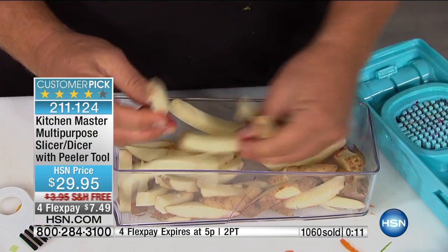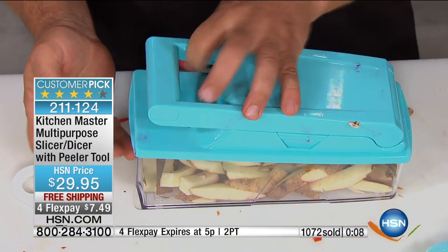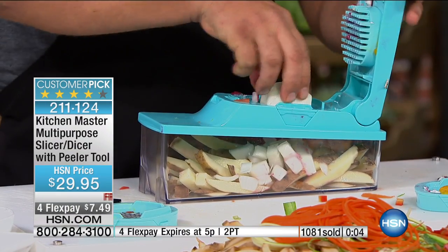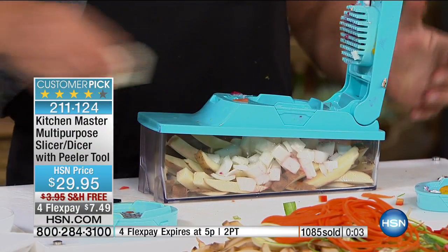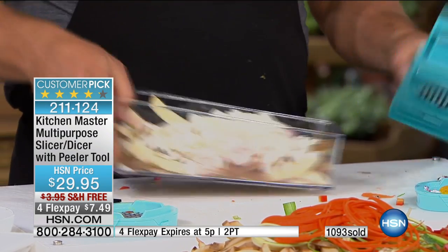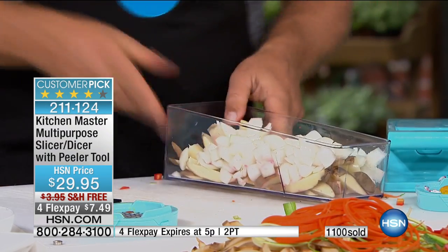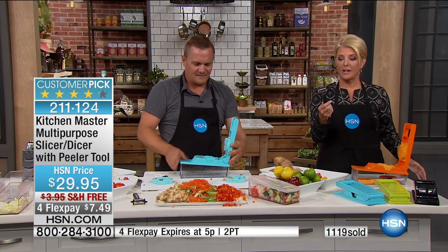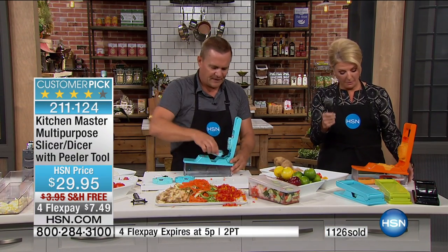With those big, juicy steak fries — and again, it's worth it just for the diced onion. Just for onion — if you use it for nothing but dicing onions, it's worth its weight in gold. John, turquoise is going to be sold out first — that will happen in this hour. Then we'll have the green, then the black and the orange. Don't miss out — you get all the blades you saw, plus this peeler is worth at least a couple flex pays by itself.